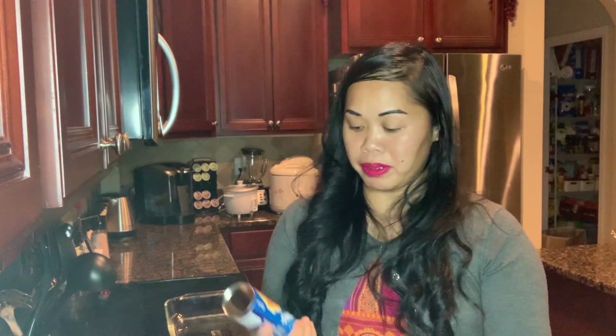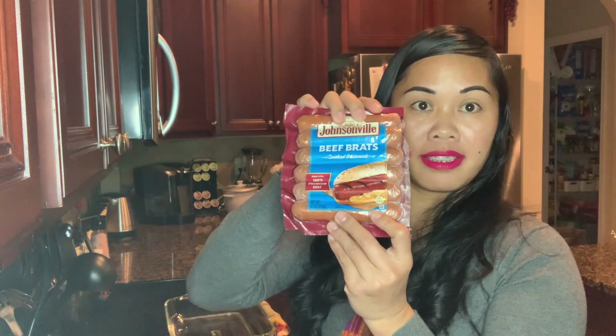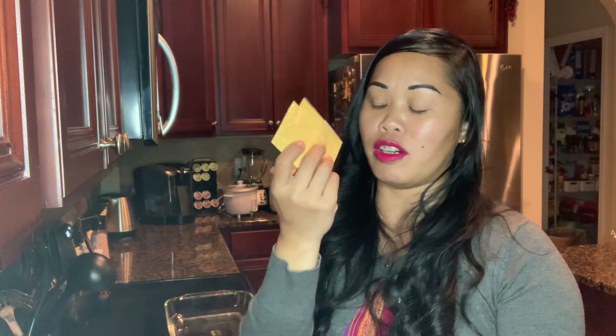Hey you guys, so our video for today is an easy one — it is a crescent. We have the ingredients here: crescent rolls, a smoked bear brat, and cheddar cheese. So this is a crescent roll with bear brat and cheese. It is very, very easy.